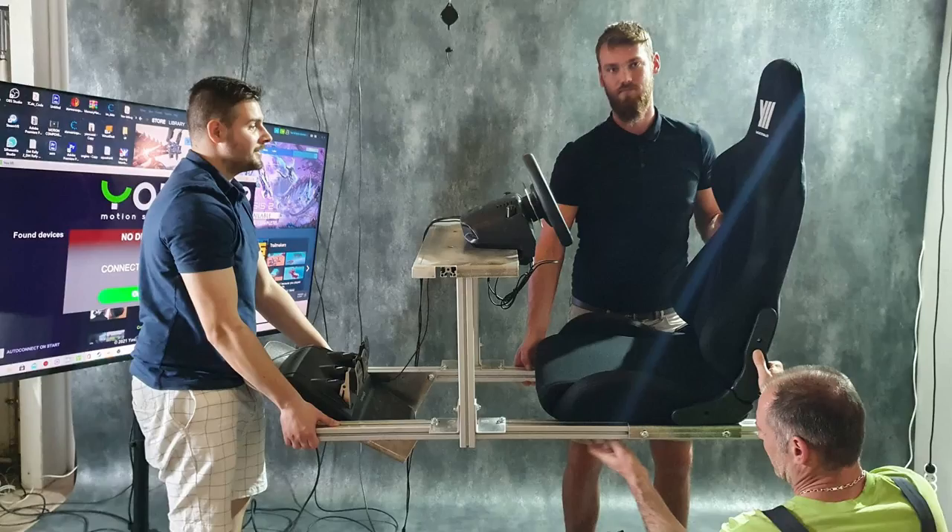As the frame is completely independent of the simulator and is directly connected to the chair and pedal bracket, it can be loaded with any amount of force, with zero deformation.